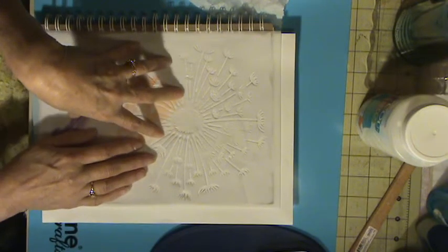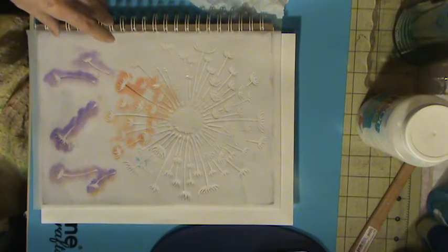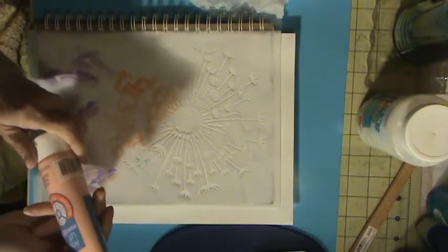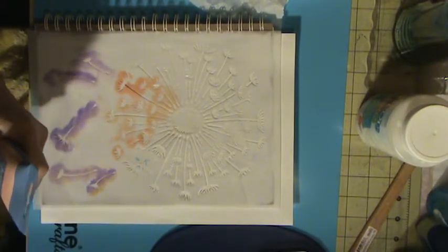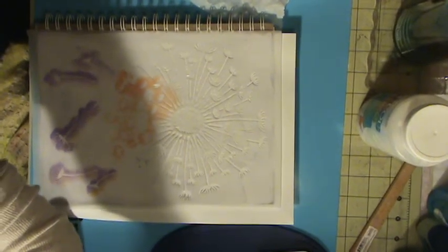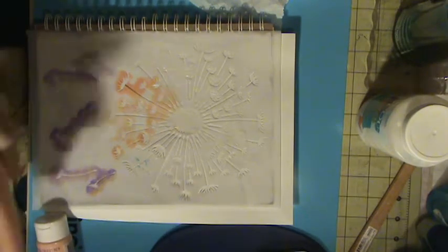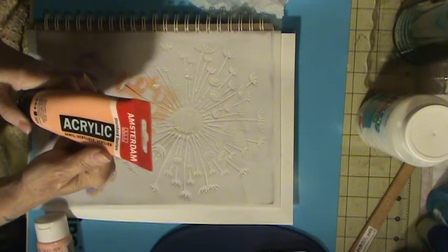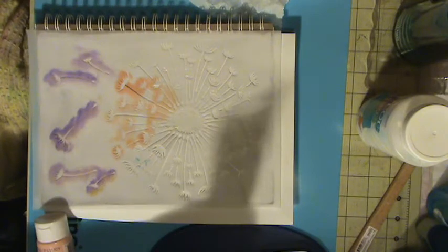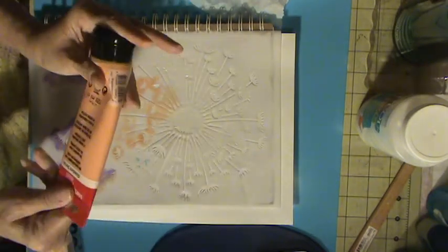Let me see what color I want to do this with — not what I have on my palette. I want a different color. I have a really nice pale orangey one here — it's called Naples Yellow Red. I really like this color. Queen Anne's Lace blossoms in the spring with this beautiful blossom, almost the shape of this stencil, with all white little flowers on it.